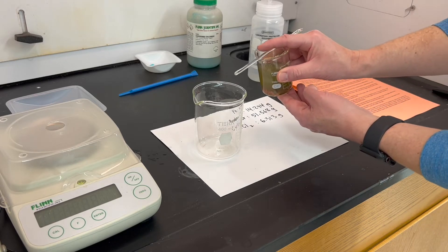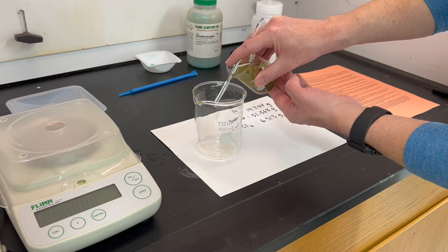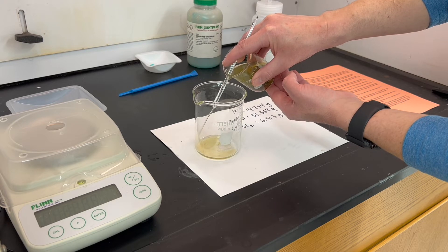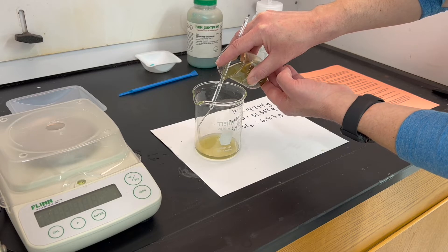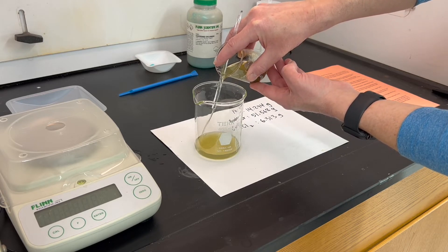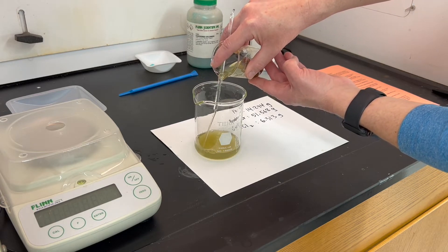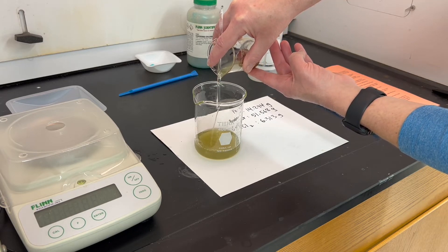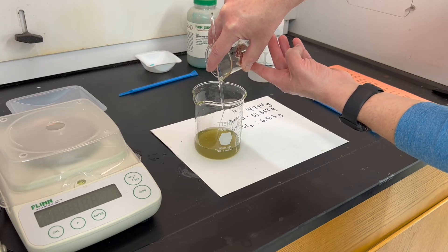Hold the stirring rod like that and pour slowly — it can also help direct the liquid. You will likely lose some fine copper particles at this step, so pour a good amount off in that first decant but not so rapidly that you lose a lot of the copper that formed.